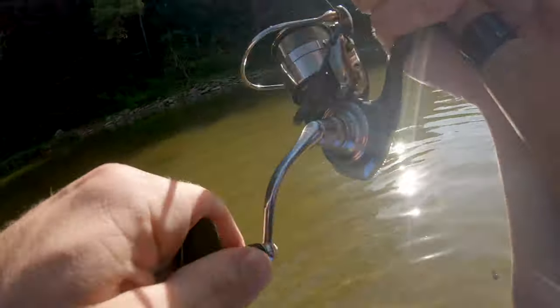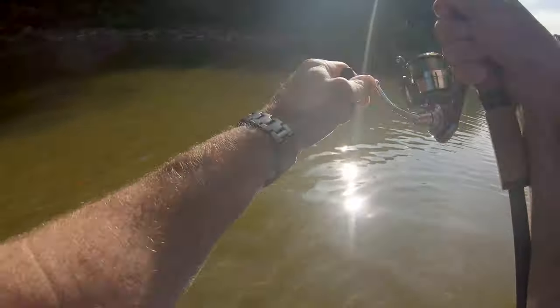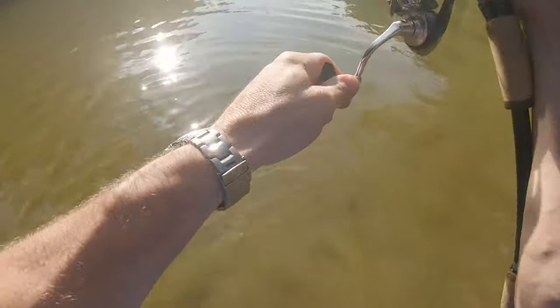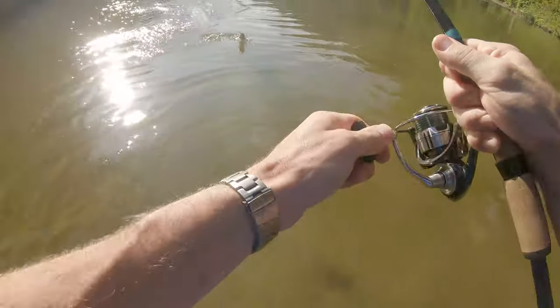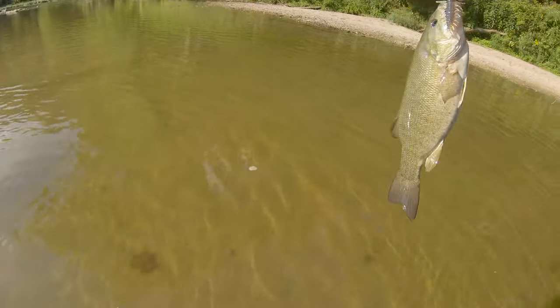Oh, got one! I don't know yet — hopefully it's a good smallie. Oh baby, yes sir! That's what we came here for right here, Huddy. How big is it? Probably two pounds. Oh baby!